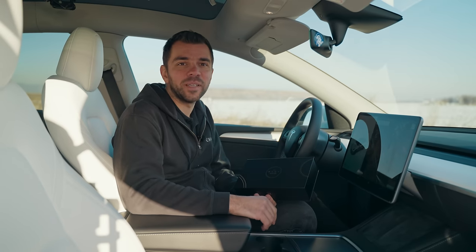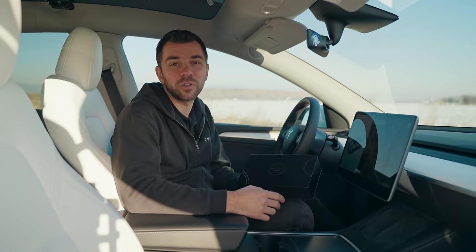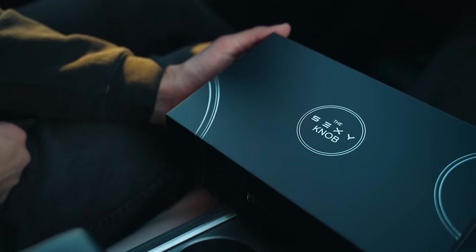Hello everyone, this is the sexy knob, a smart dial that helps you control your Tesla. Let me show you what's inside the box and how to set it up.